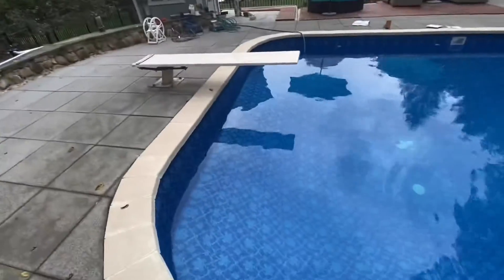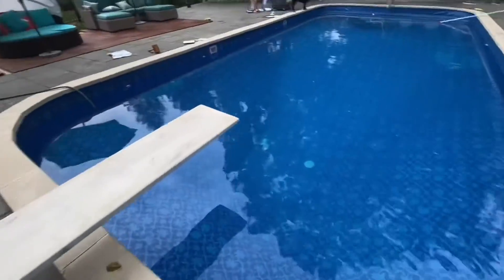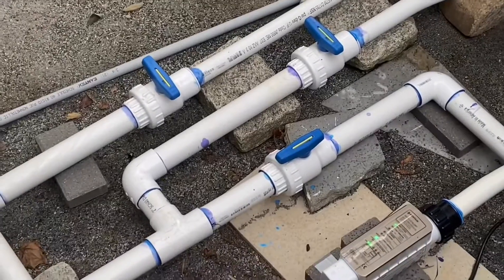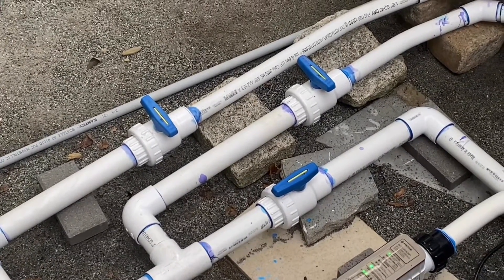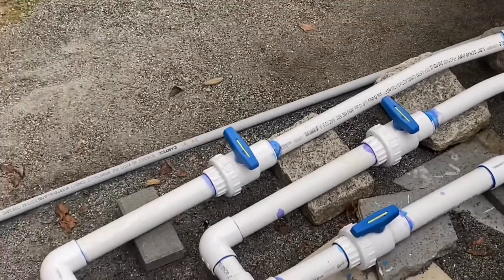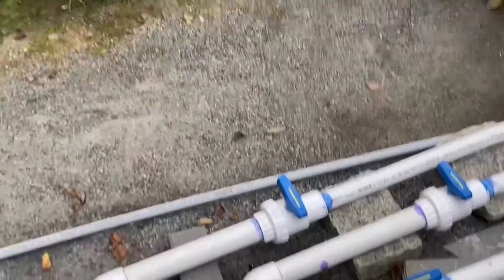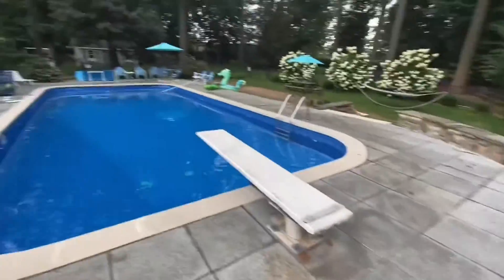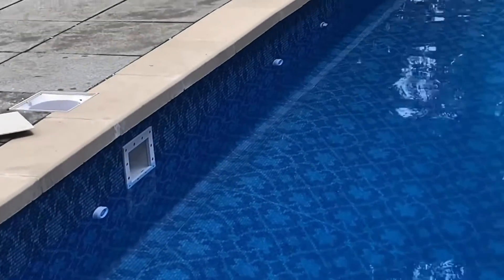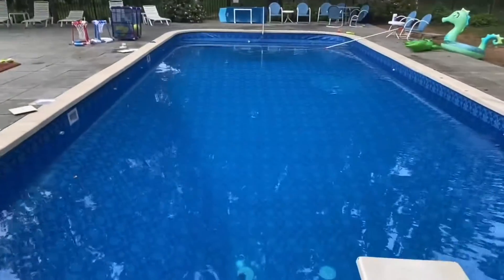I also just added some salt. You can see the main drains down there very clearly, and there's a leaf on one of them so I'm going to dive down and grab it. The two skimmers right next to the main drain are shut off temporarily. I'll turn them on once the water level gets to about halfway on each skimmer.